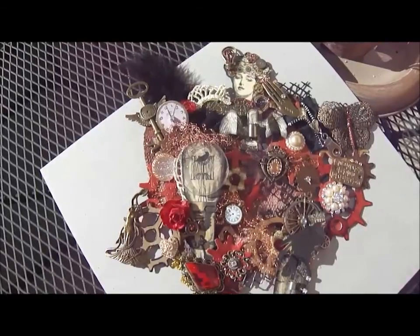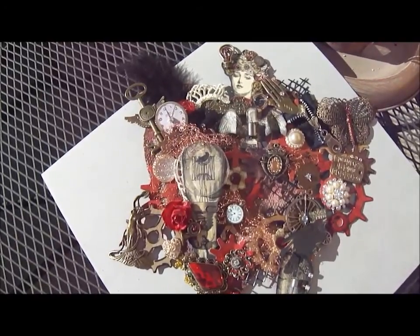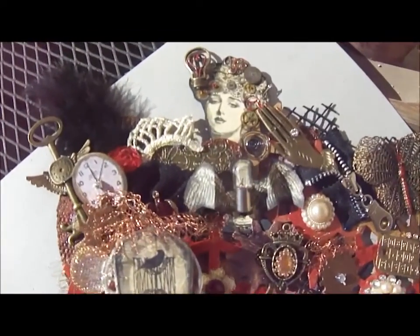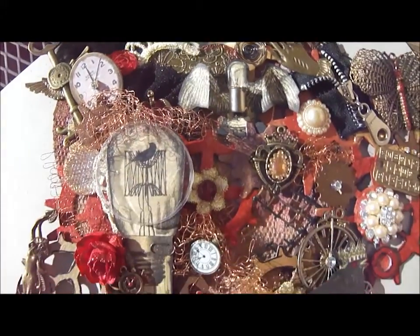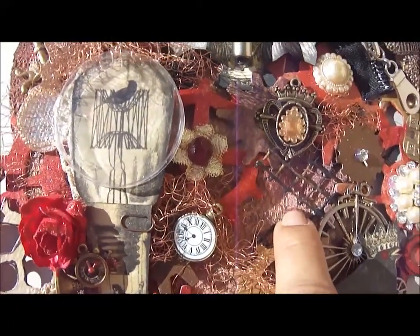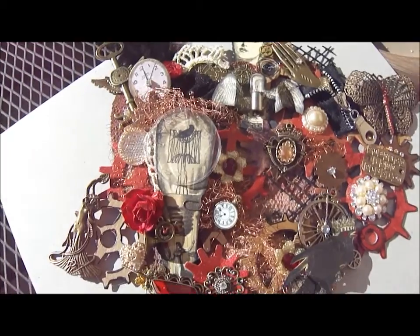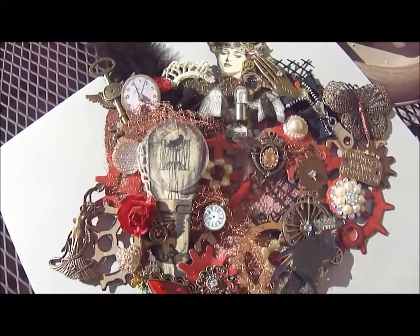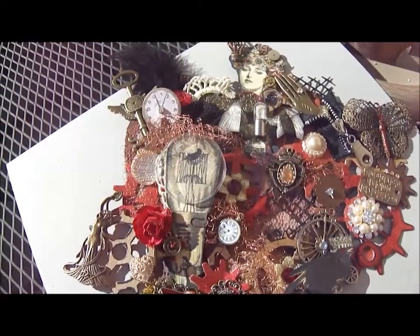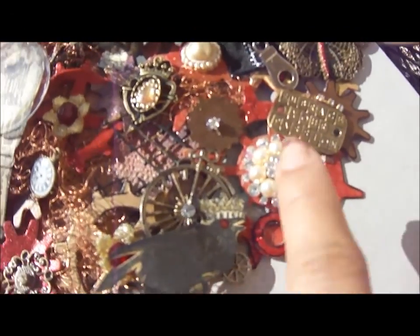I haven't really given this a title yet — I'm toying between 'A Woman's Mechanical Heart' or 'A Lady's Working Heart.' I started off with the chipboard as I said, and I did use some lace to cover the entire chipboard part. Once I covered it, I went ahead and spray painted it with my glimmer sprays.